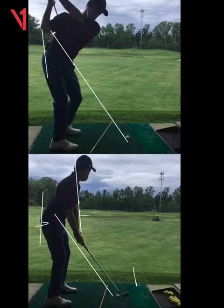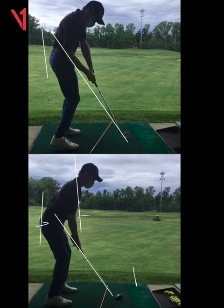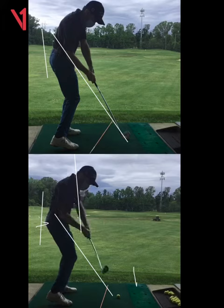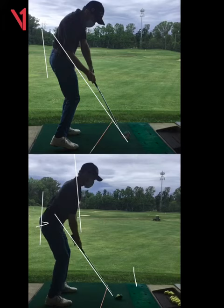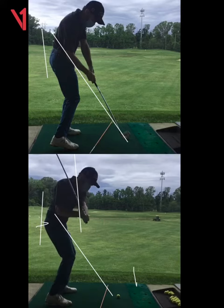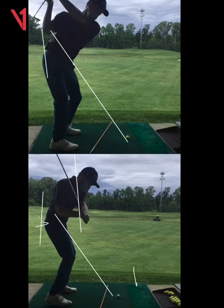This one is much better coming down. That other one was a lot different — pretty steep coming down. So for me, I'm much more biased towards this one obviously, but that's pretty good for just a small amount of time.